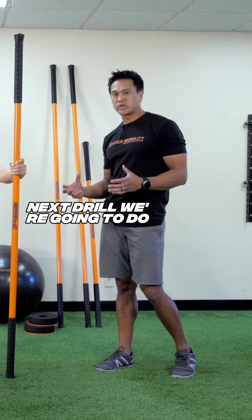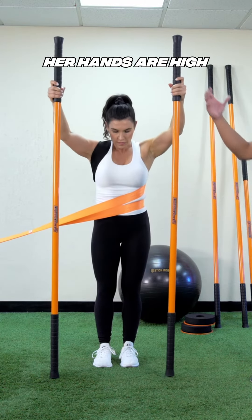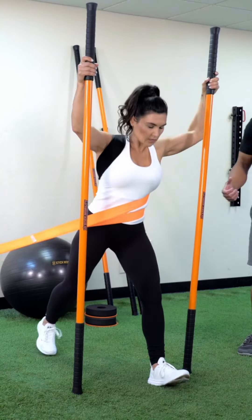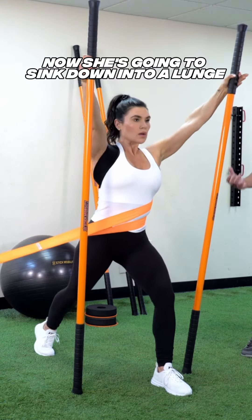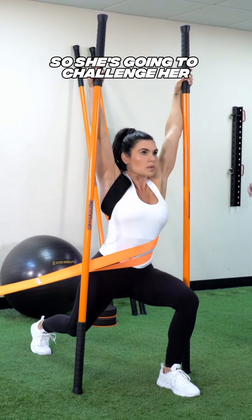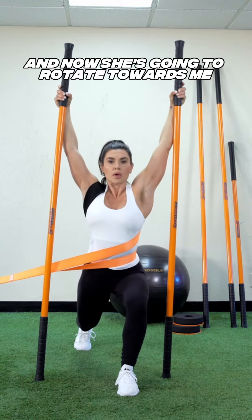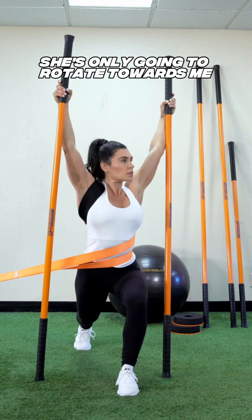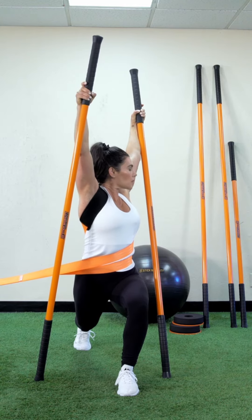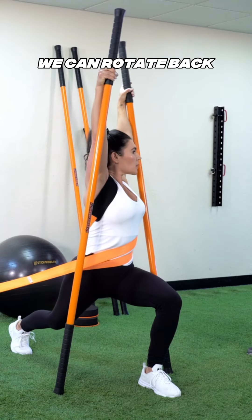The next drill is the monkey hang with rotation. Tareen sets up with her hands high and gets into a big split stance. She sinks down into a lunge until she feels like she's hanging on the sticks, which challenges her strength in that split stance. Then she rotates towards the trainer — that's where the resistance is applied — challenging trunk rotation and working on thoracic mobility.